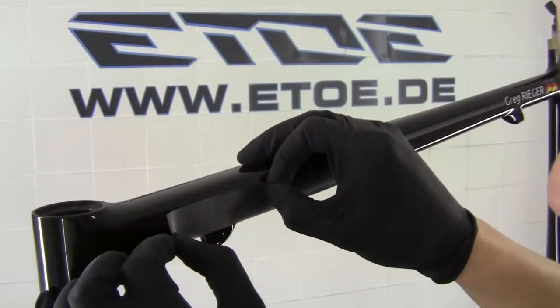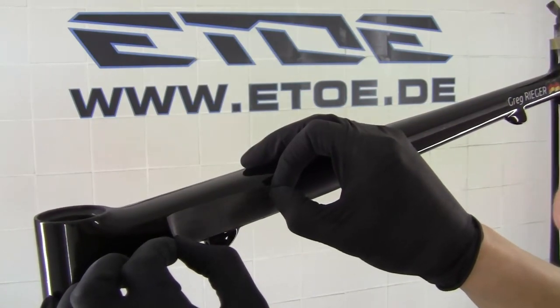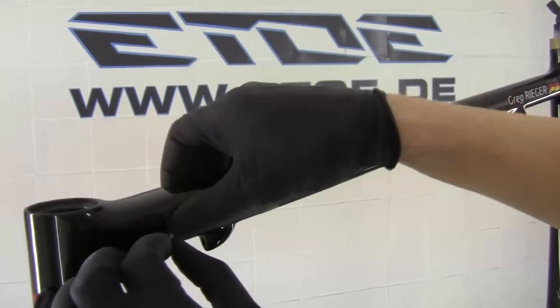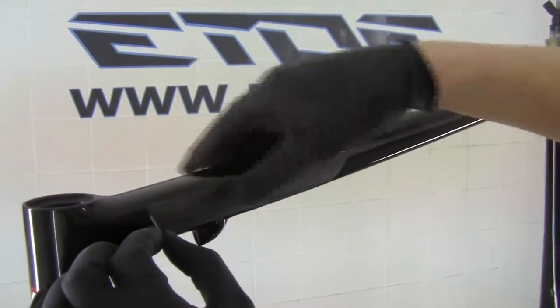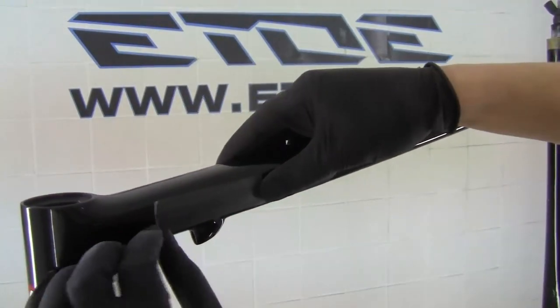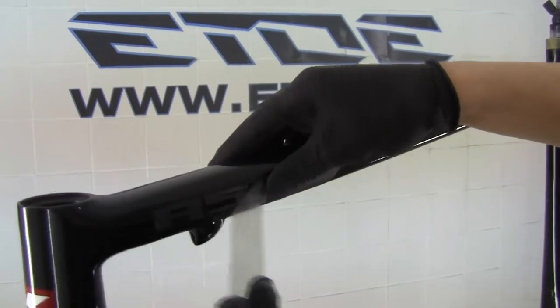Before I can spray on some more layers of black color and a matte clear coat I have to stick on all the logos I cut out with my sign maker. After sticking on all the logos I have to sand the frame again to prepare it for the next layers of the black color.